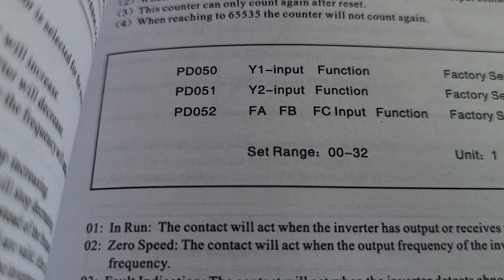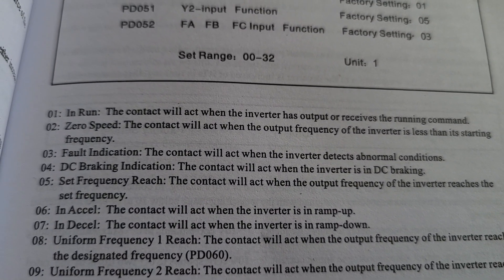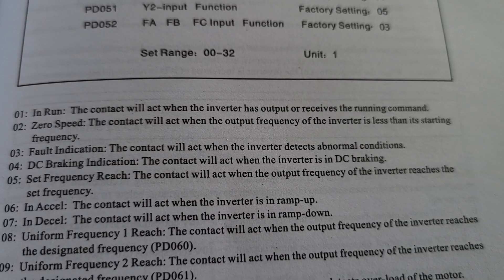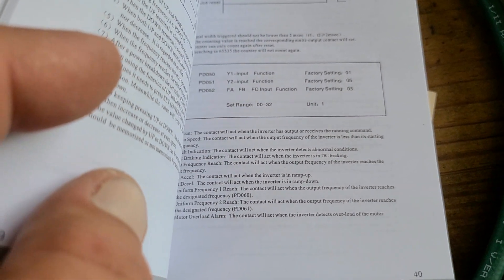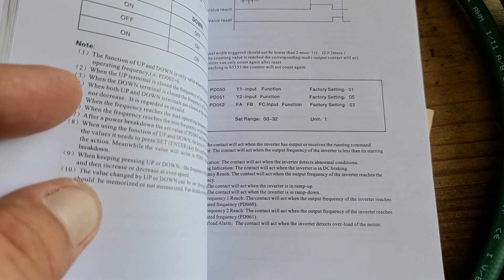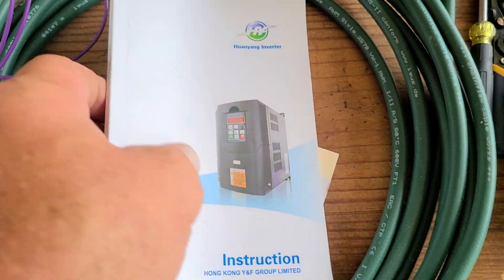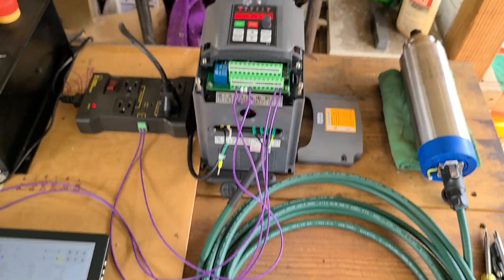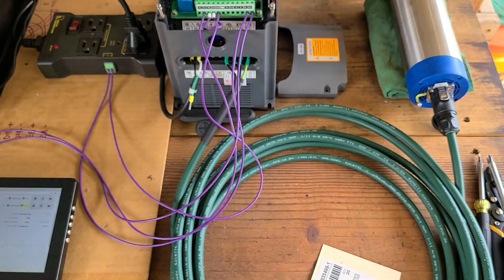PD052 — I have it set for number two, which is zero speed. The contact will act when the output frequency of the inverter is less than its starting frequency. So it's really dependent on your starting frequency. I don't know the exact value, but all I know is that it works. This isn't really a video on how to fully program a VFD — I just know it works.